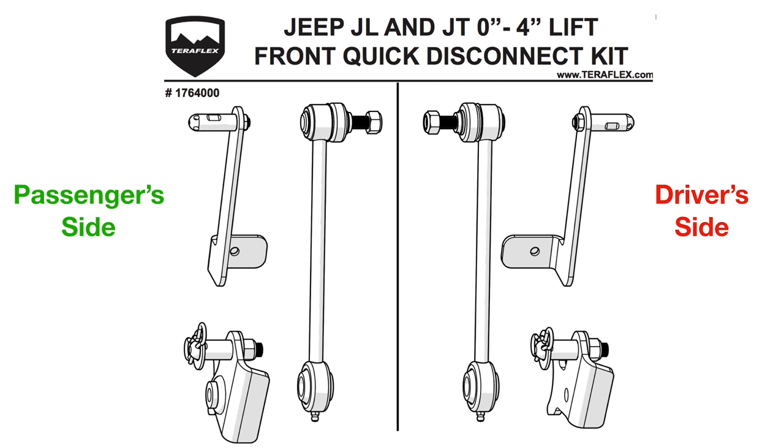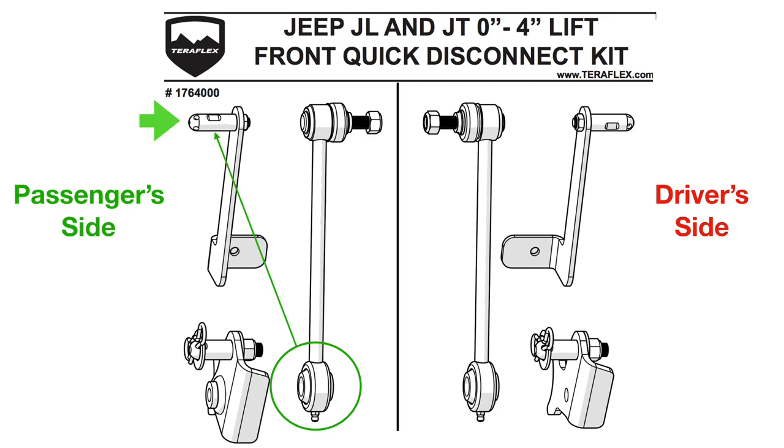In the TeraFlex front quick disconnect kit, you get two sway bar links that attach to pins on brackets that attach to the axle. When you want to go off-road, you simply disconnect the bottom of the sway bar link from the pin and attach it to the parking bracket and its corresponding pin. And then when you're going back on the road, you simply disconnect it from the parking pin back to the pin that's attached to the axle.